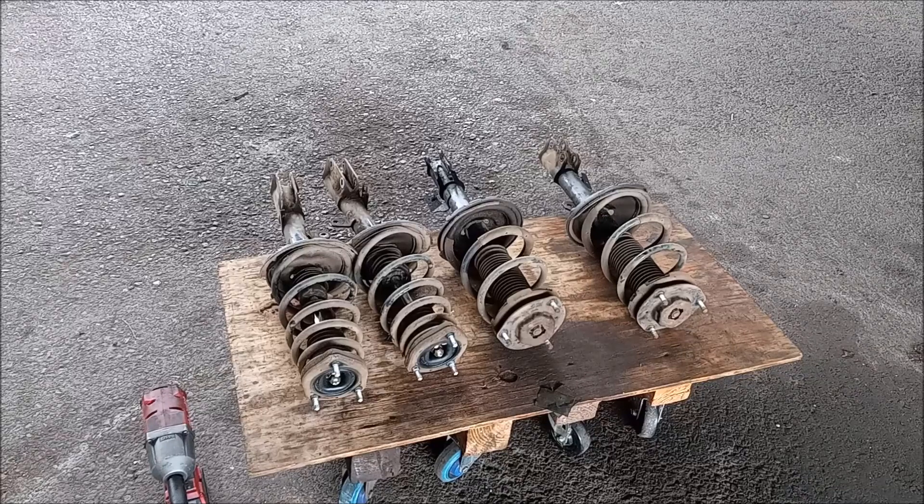We are looking at a set of four strut assemblies that came off a Toyota Highlander — two front struts, two rear struts. People always ask me, how do you know when the struts need replacement? Keep watching and I'll tell you how you can tell whether the struts still have any life left in them or not.